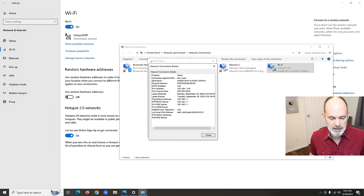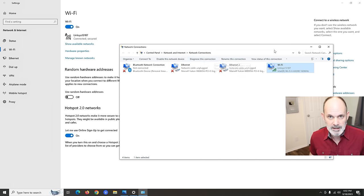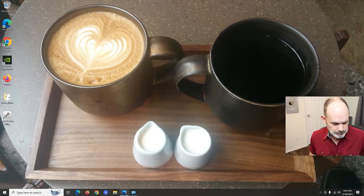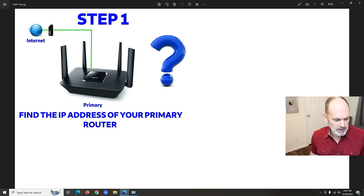Right-click your connection, choose Status, go to Details. You'll see a bunch of numbers — the one that matters is the IPv4 Default Gateway. You can see here that's 192.168.1.1. The DHCP server and DNS server are generally the same, all housed inside your router. Write down whatever your gateway number is — yours may be different, but don't worry, I'll show you how to handle it.